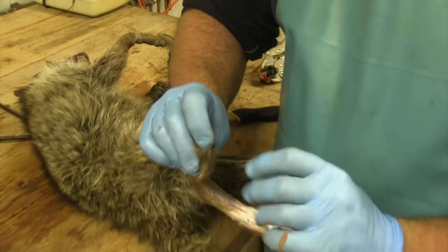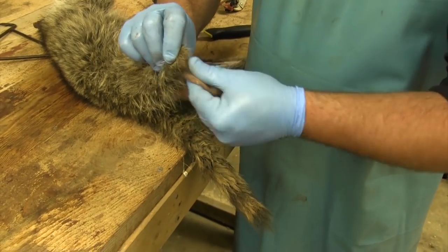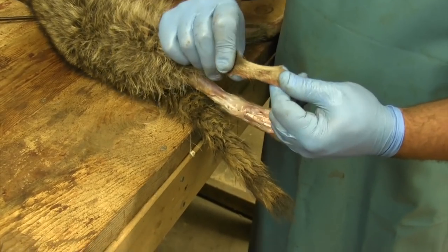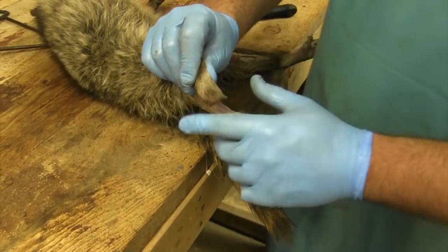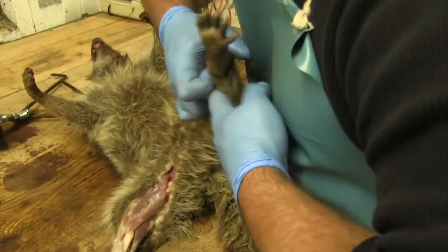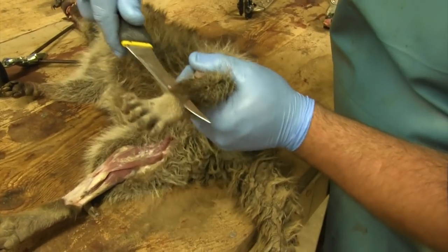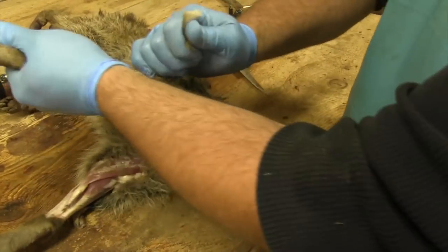This fur right here is pretty well useless to a fur buyer. It doesn't have to be on there — all they're worried about is the fur from right here up, this flank fur. This foot fur is not useful, but I'm going to show you here in a second why I do that. Go to the other side, stick your thumb through, pull, go out, cut all the way down to his toes.